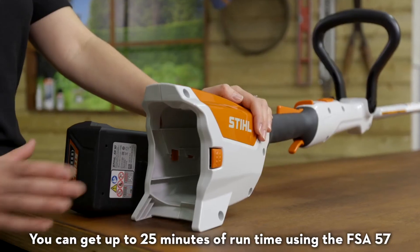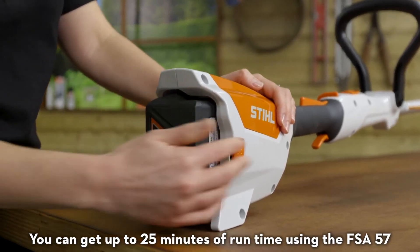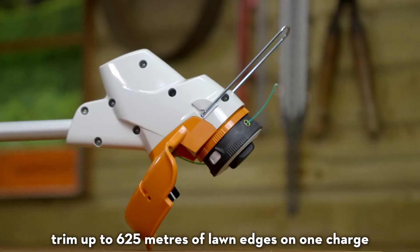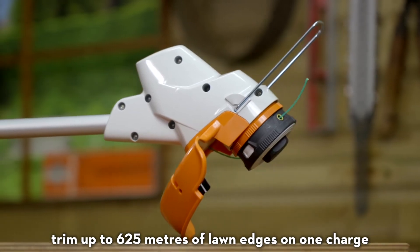You can get up to 25 minutes of runtime using the FSA57 with the recommended AK10 battery. That's enough time to trim up to 625 metres of lawn edges on one charge.